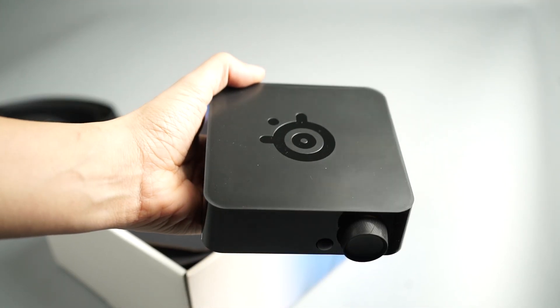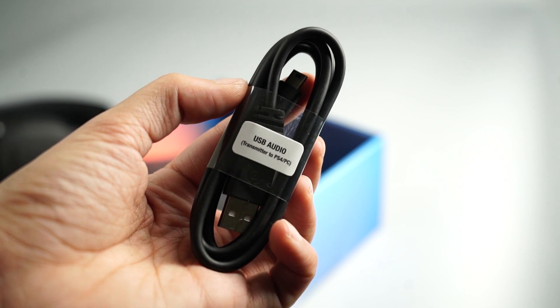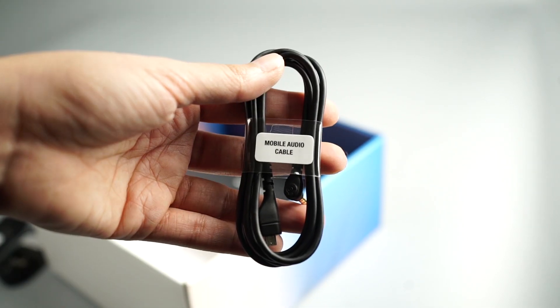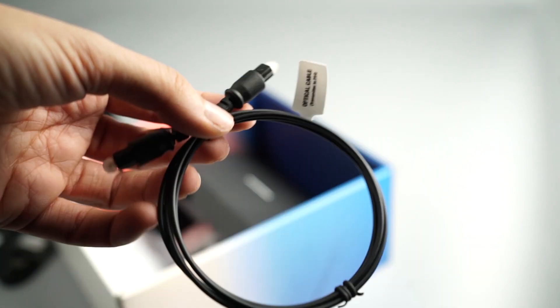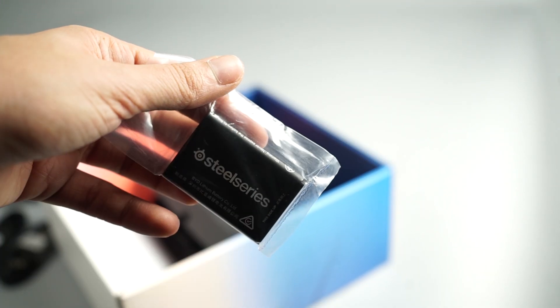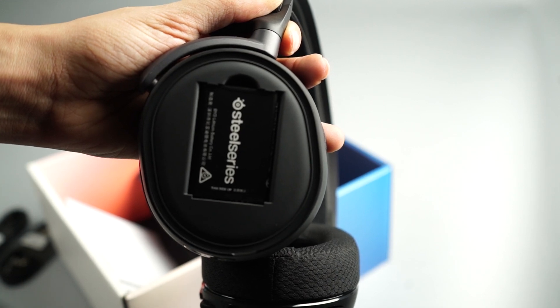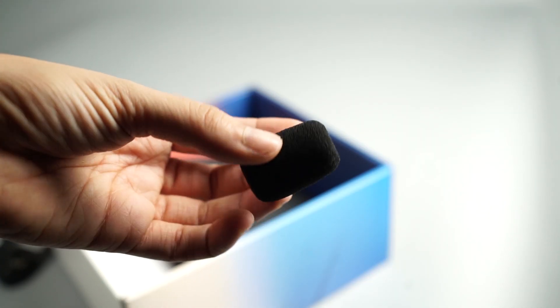The Arctis Pro Wireless comes with a transmitter box, a USB audio cable, a power cable, a mobile charging cable, a mobile audio cable, an optical cable, two batteries, and a pop filter for your mic.